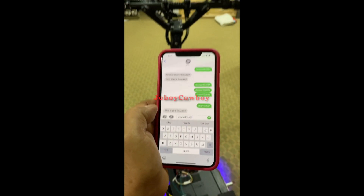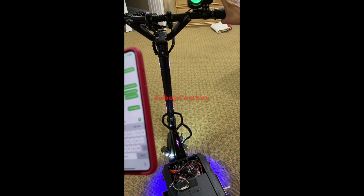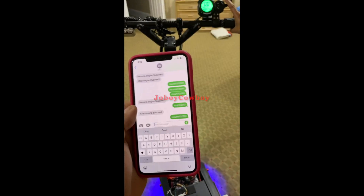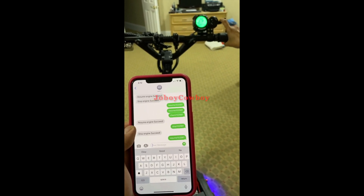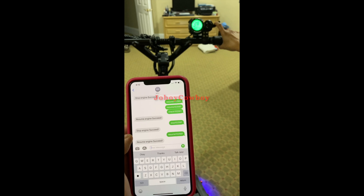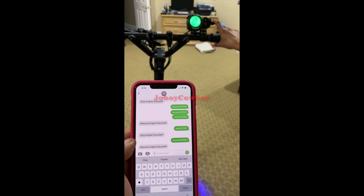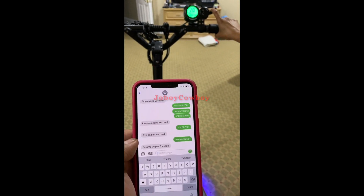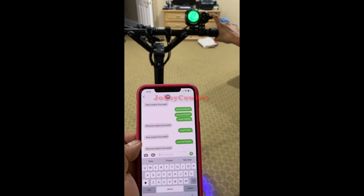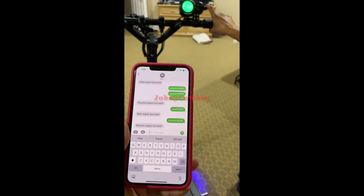See — no power, no power at all. Now I will resume the device. See 'resume' — it gives power again after you text 'resume' plus your password. By the way, the original password of this text command is 123456; I just changed it. You can do that also.